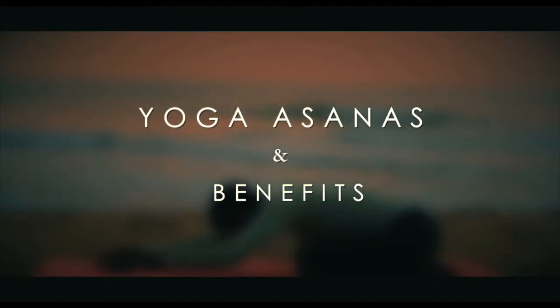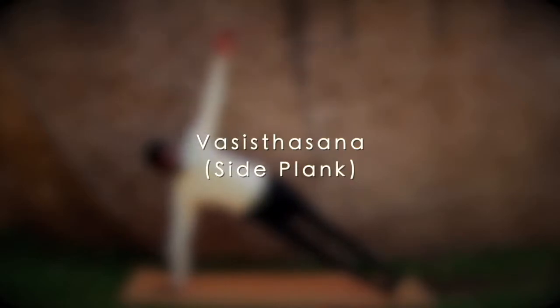Yogasanas and Benefits. Vasisthasana – Side Plank.